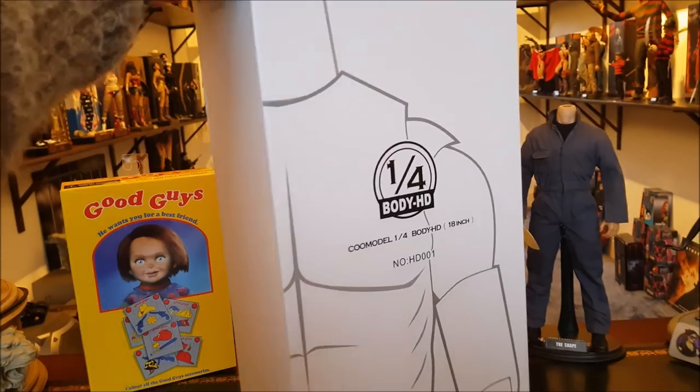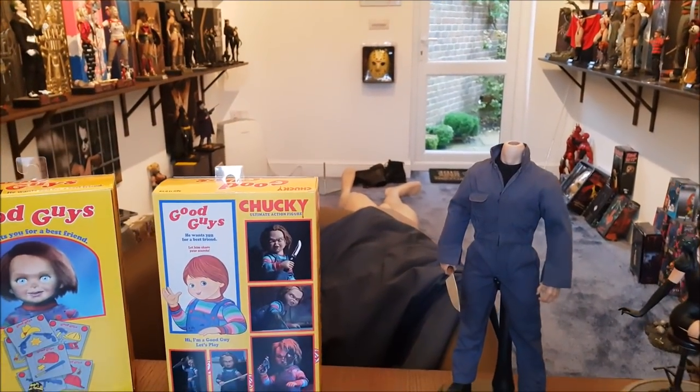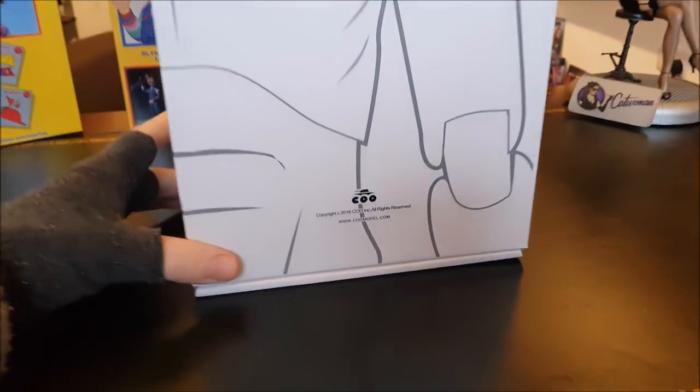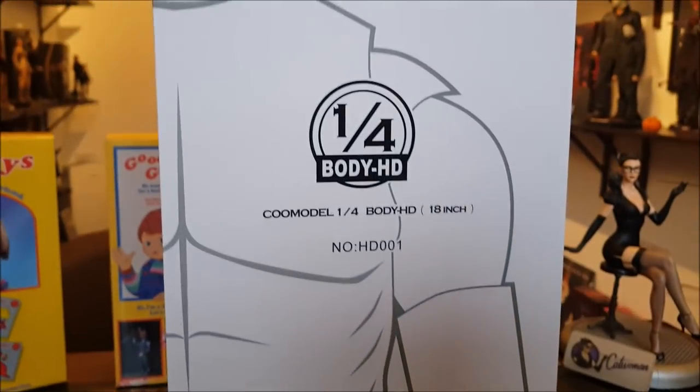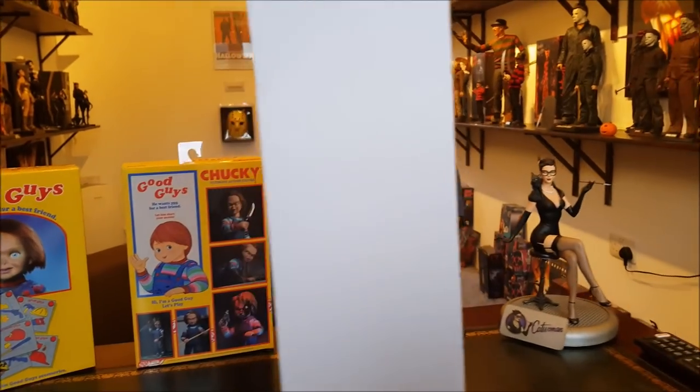Here's the packaging. I've just got these Chucky boxes here to kind of block the view of the mannequin legs sticking out because it looks a little bit odd. But anyway, here is the body, here's the box — copyright 2016, I guess this came out then. Simple box, nothing much to it.